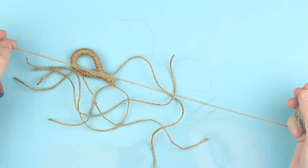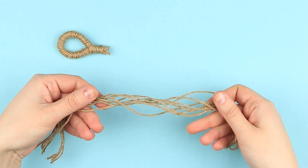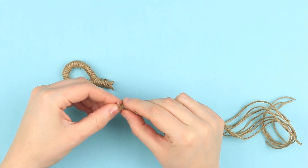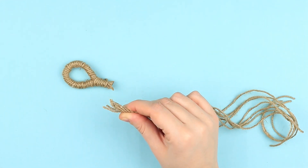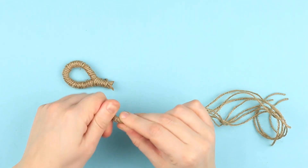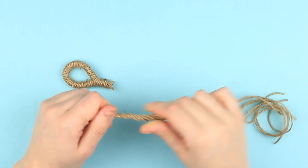Make six to seven more twine pieces. Put them together and twist the ends. Add some hot glue, wait a moment until cool, and fasten the ends by twisting with your fingers. You've got a long tassel this way.